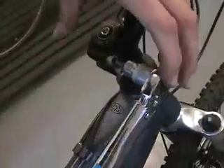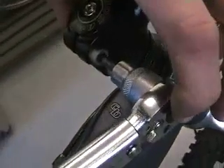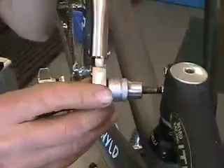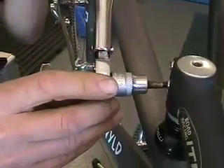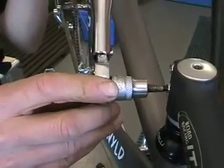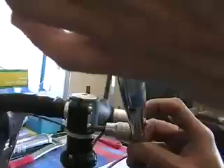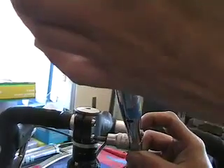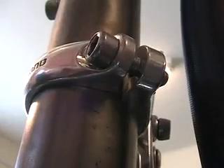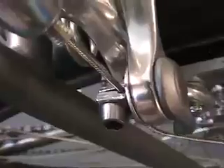Place the Allen key in the bolt to be tightened and wait for resistance from the torque wrench — you'll hear and feel little clicks. Get used to using a torque wrench on all of your bike's bolts.